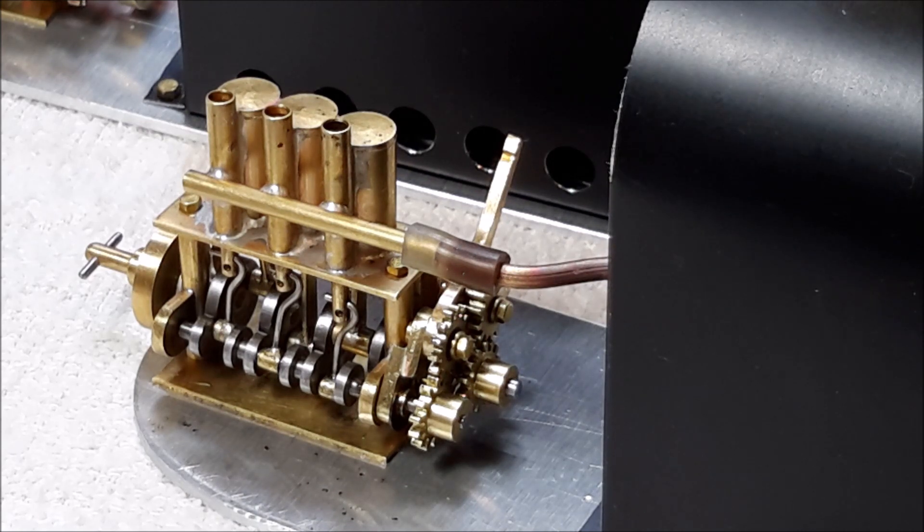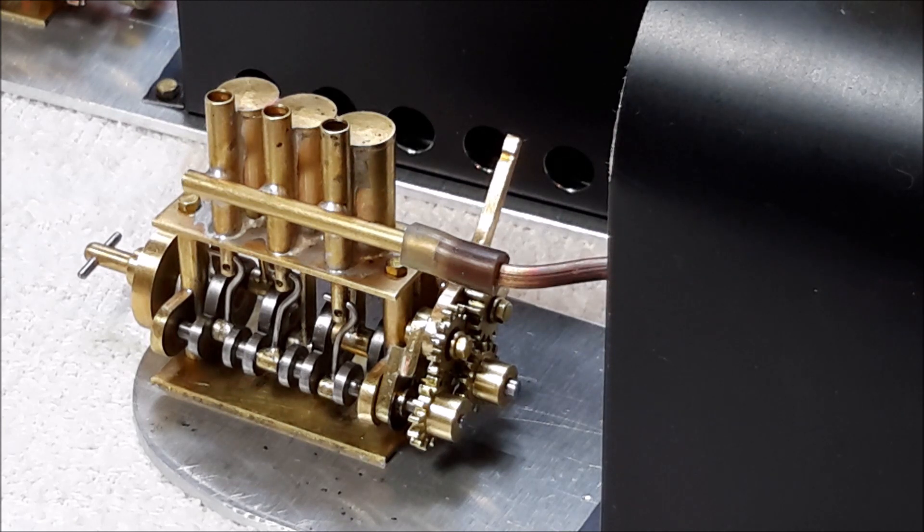I saw this valve gear a number of years ago and I didn't really know what it was called. So I did some research and found out a little bit of information about it. I built a couple and they seem to work okay. I will demonstrate the valve gear running the engine on steam a little bit later in this video.